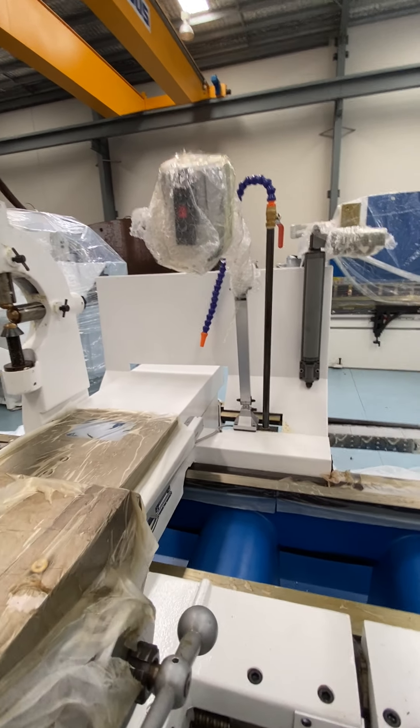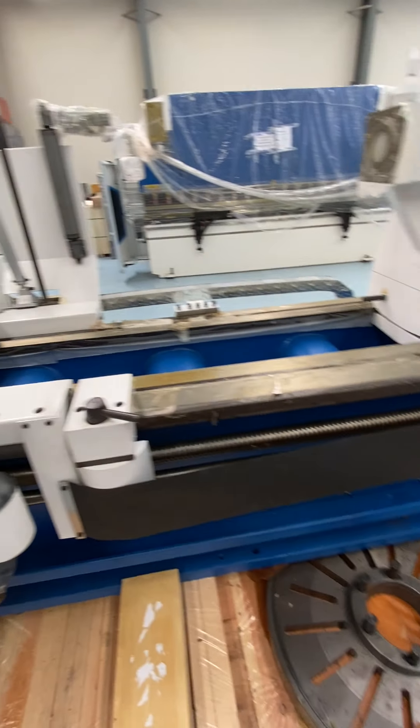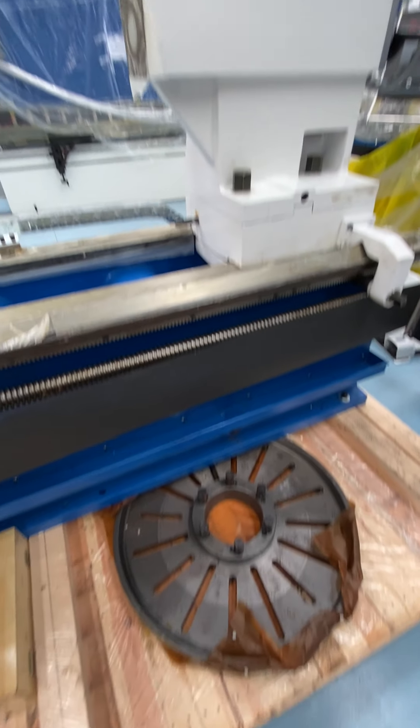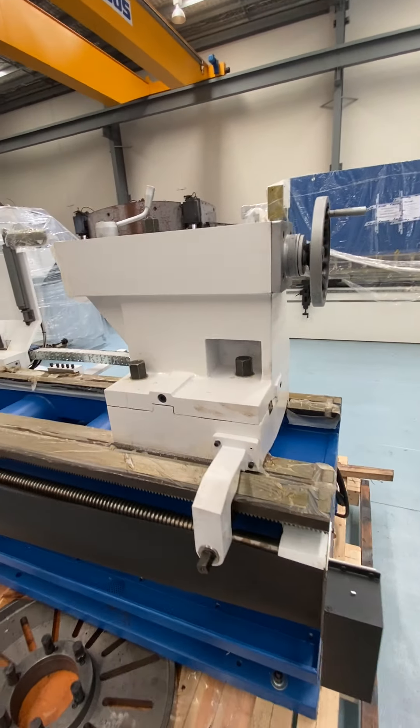You've got a cover at the back, a splash guard, and a work light. There is an 800 mil faceplate and a tailstock which is a number six.